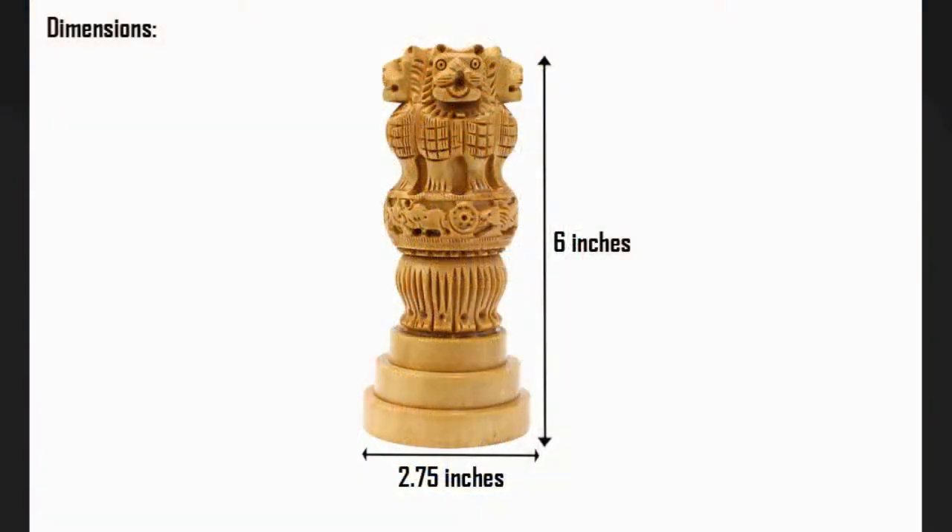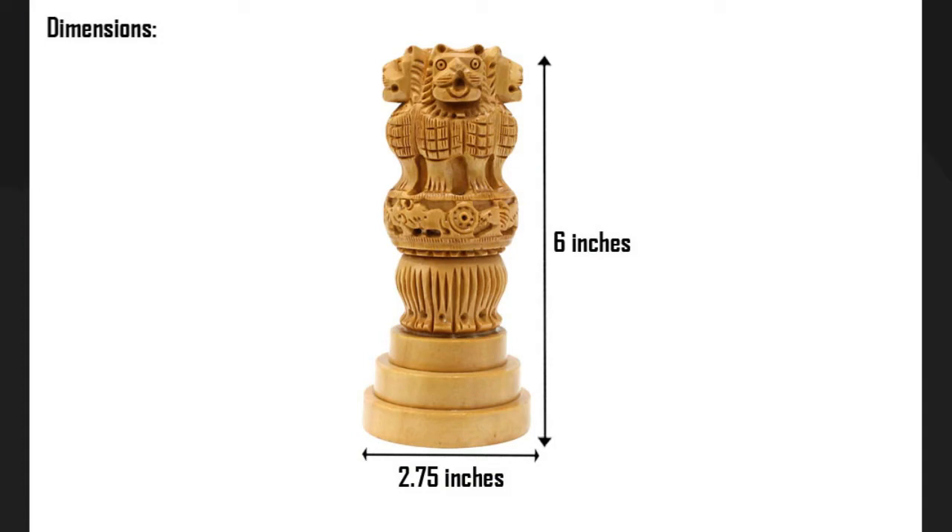Dimensions of Ashok Stambh: height 6 inches, width 2.75 inches, and weight 170 grams.